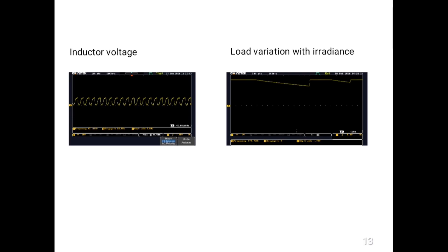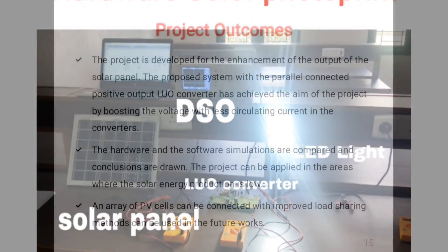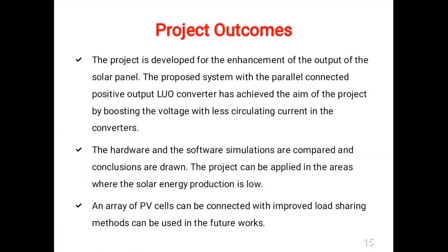This project is developed for the enhancement of the output of the solar panel. The proposed system with parallel connected positive output Luo converter has achieved the aim of the project by boosting the voltage with less circulating current in the converter. Hardware and software simulations are compared and conclusions are drawn. The project can be applied in areas where solar energy production is low. An array of photovoltaic cells connected with improved load sharing methods can be used in future works.